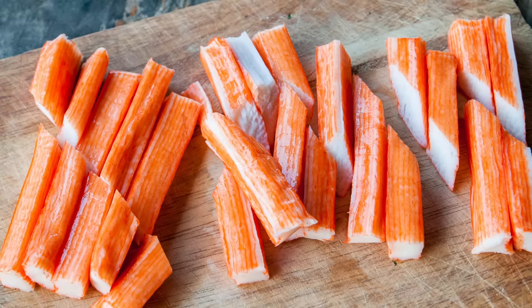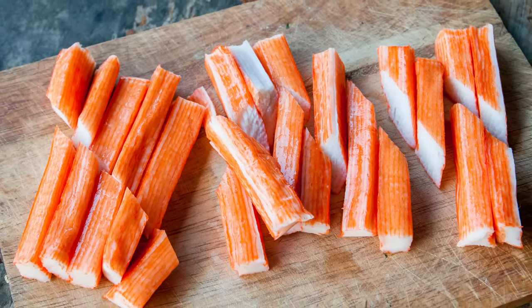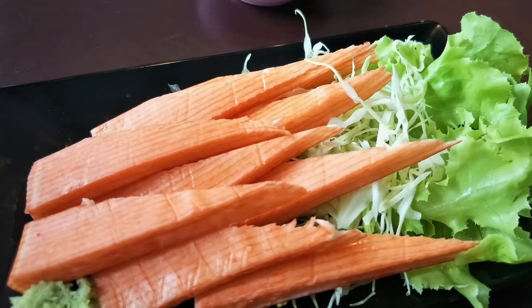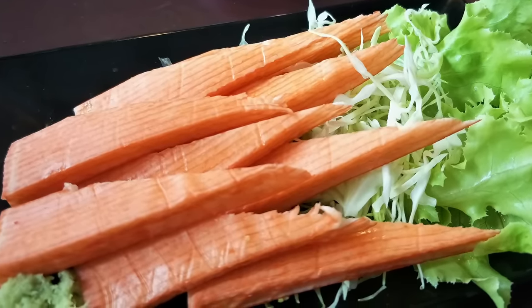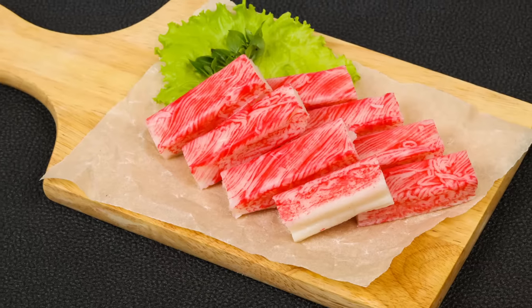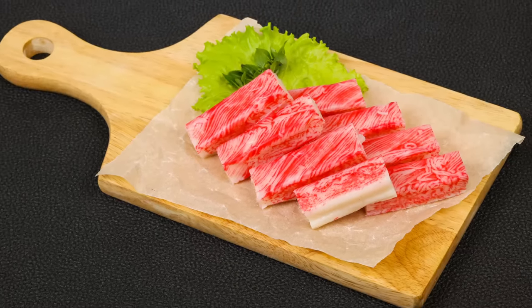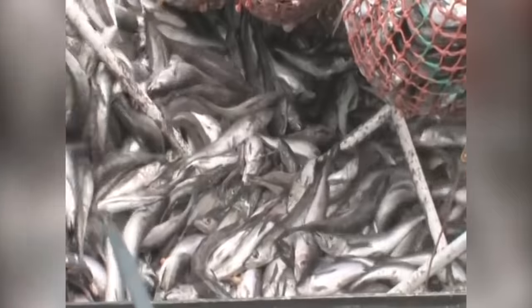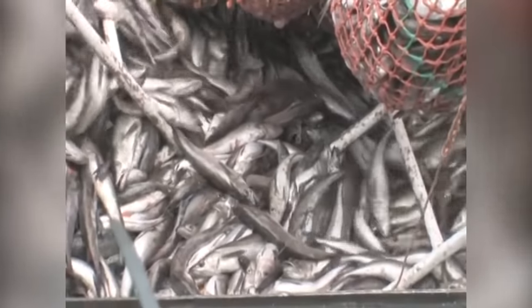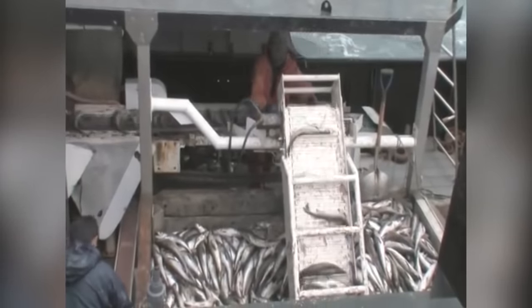Here's the question though: what is imitation crab meat made of, and more importantly, is it worth your money? Weirdly enough, while you won't find any crab meat in imitation crab, you will find seafood, because imitation crab is made up of a paste called surimi, which is basically processed, mashed-up fish. Usually it's actually a combination of fish such as Alaskan pollock or Pacific whiting fish that have been put through a complicated manufacturing process and turned into a gel-like substance.